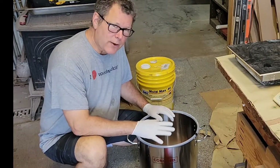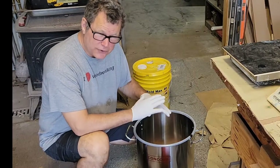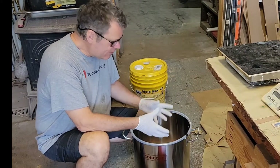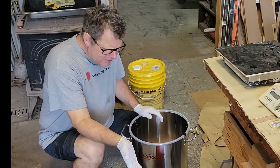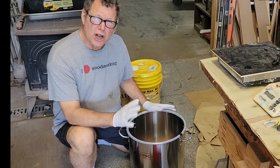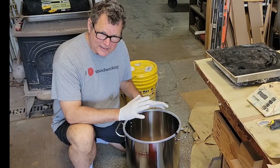Let's talk about degassing and why you want to do that. Smooth-On makes a variety of silicones that are pourable and don't need to be degassed — they have a lower viscosity and air bubbles will naturally migrate out. They migrate pretty well out of the Mold Max 40, but I'm doing a production job and I want to make sure my molds are really solid and tight, so I'm going to go ahead and degas this.